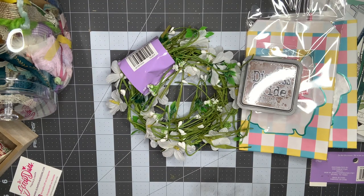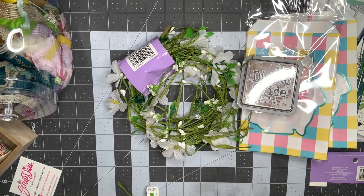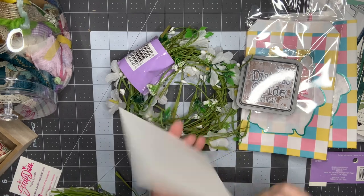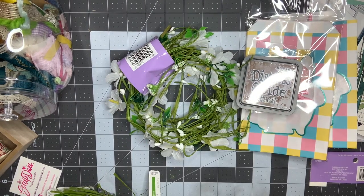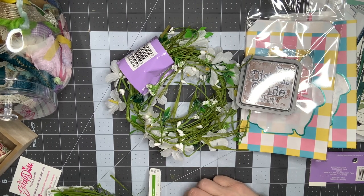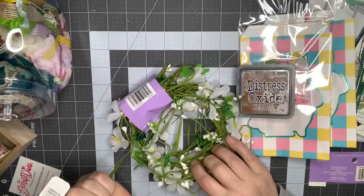I thought I had gotten some postcards — the flat cards I usually do my cards on. They weren't on sale so I'm thinking I must have put them back. I am out of postcards and wanted to restock, but maybe I put them back because I was waiting for a sale.